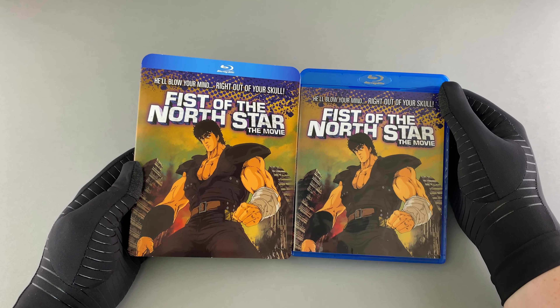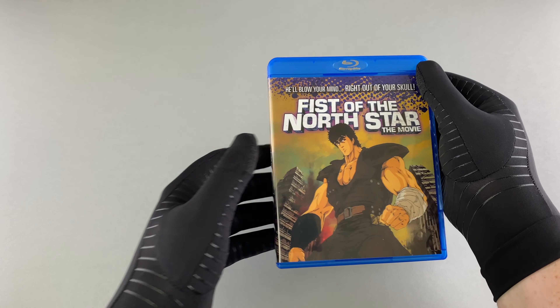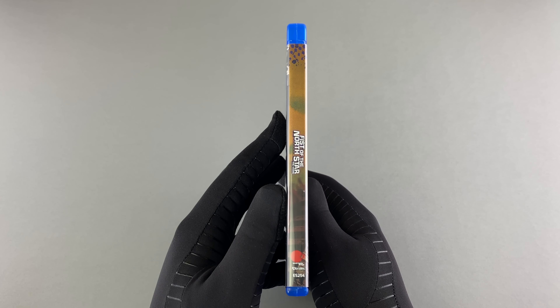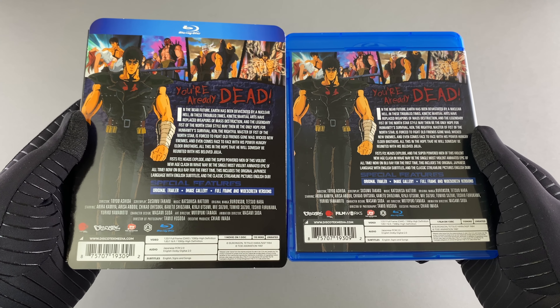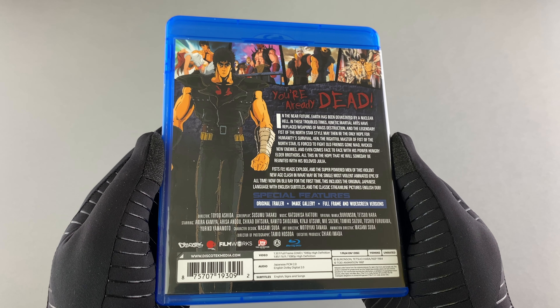The cover looks to be identical — I am totally fine with that. Taking a closer look, there is the front cover as mentioned, the spine looks identical to what we saw on the o-card, and as for the back cover — yes, it is the same as the o-card. A nice point of reference there.